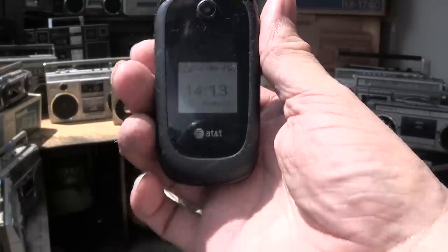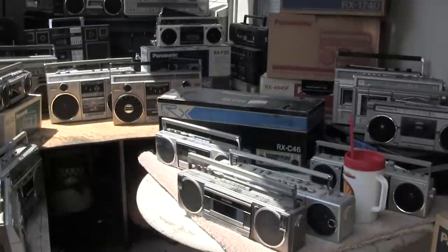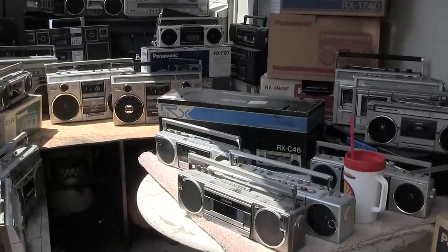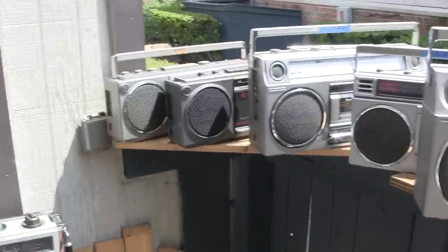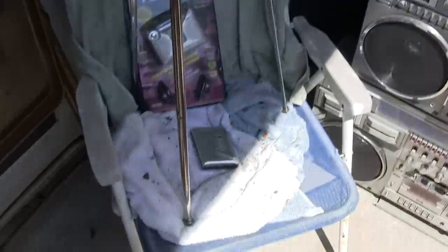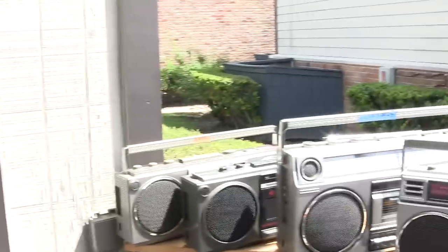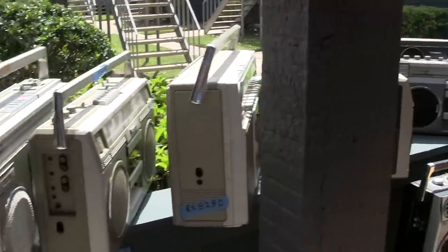You can see the camera up close. I'm going to move back some. Once again, this is just eye candy — a couple of Walkmans, the other camera. Alright, so this is my Panasonic boombox for-sale video.